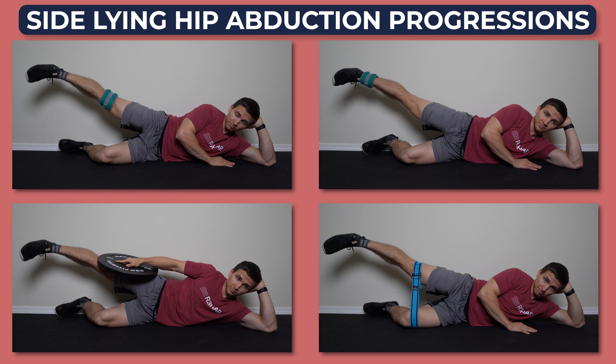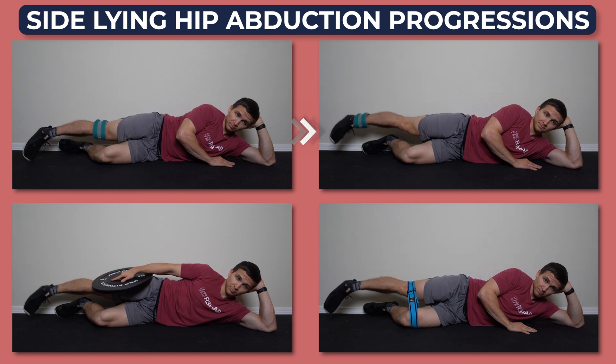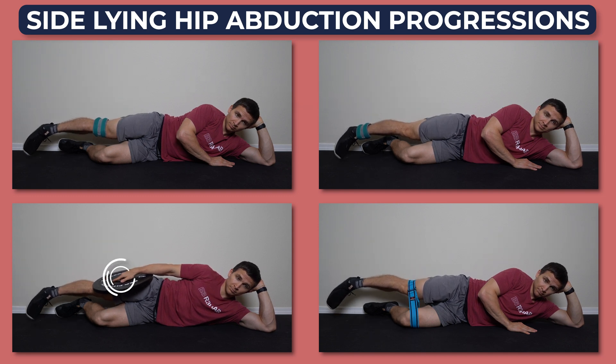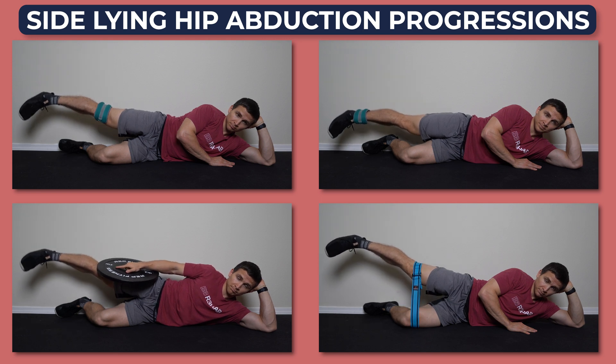There are a few ways to progress the movement. You can add an ankle weight to the knee and then transition to the ankle as you get stronger. You can hold a weight at the knee, or you can place a band around your knees. I'll give specific set and rep recommendations toward the end of the video.